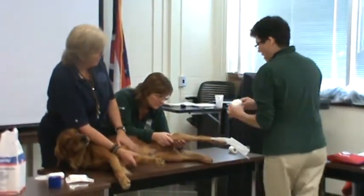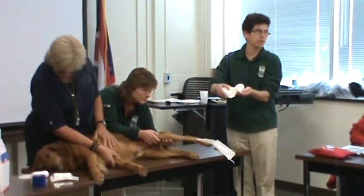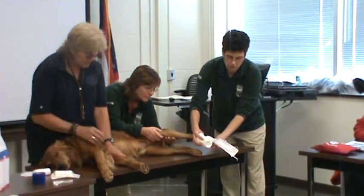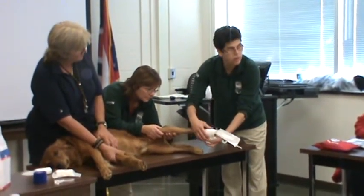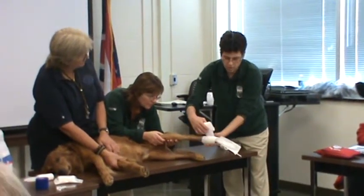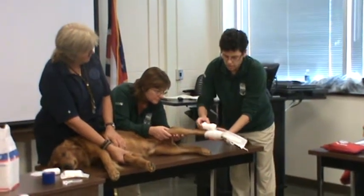Now I'm going to take my roll — see how it's set up so that the roll is rolling in this direction. I'm going to lay the flat part on the foot at the toes, then I'm going to roll it and overlap. I want to aim for about a 50% overlap and I don't want any wrinkles, because that's going to be a pressure point. So I'm going to gently go up here and continue to advance.